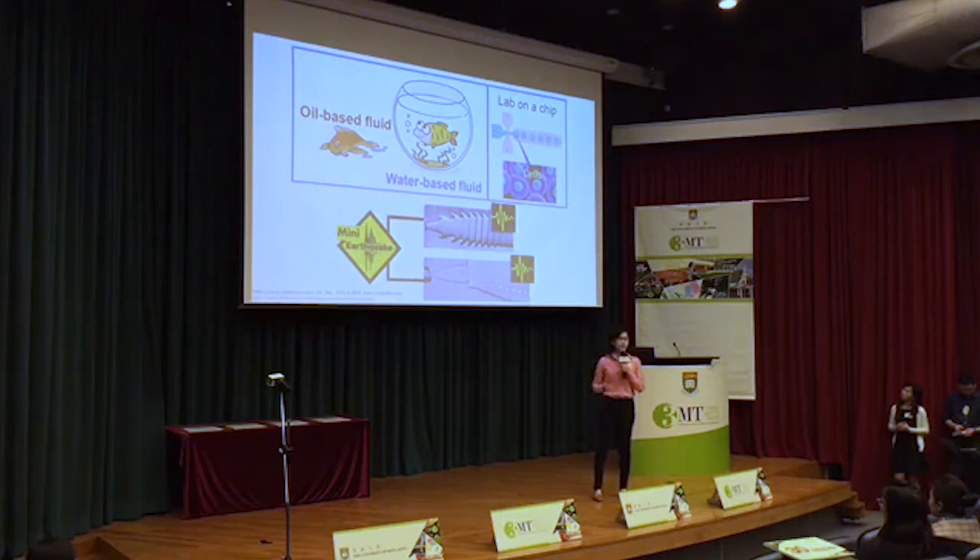It cannot survive. This is exactly the challenge researchers face in developing the lab-on-the-chip technology. This technology uses liquid droplets to contain the cells and move them within the chip to do different tests. Cells are very delicate. They need a particular environment to live, just like fish must stay inside water.